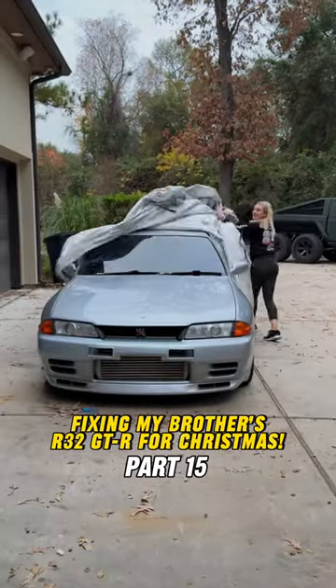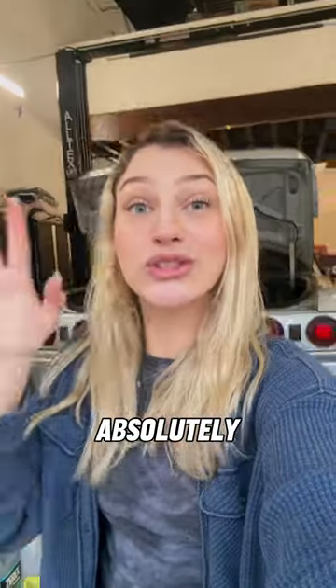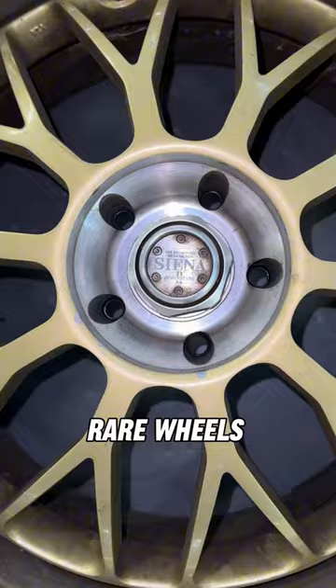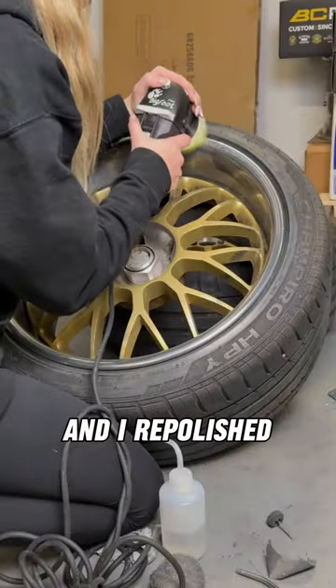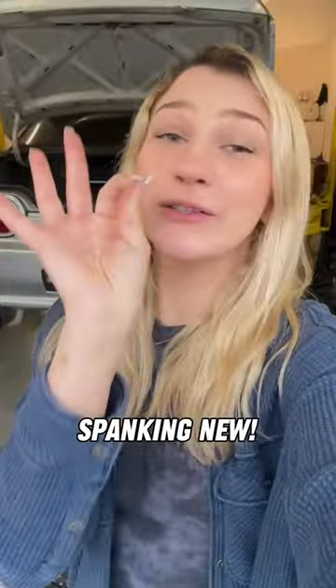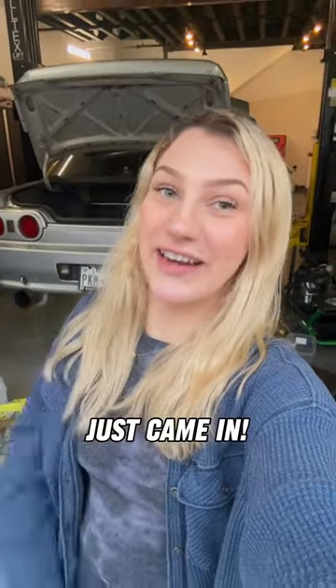My brother's R32 GTR has been broken for a year and a half. In part 14, I found out his wheels that were absolutely destroyed actually are rare wheels and cost almost $3,000. So I fixed all the curb rash and repolished the wheels to make them look brand spanking new, even though it was my first time. And perfect timing because the new parts I got him just came in.